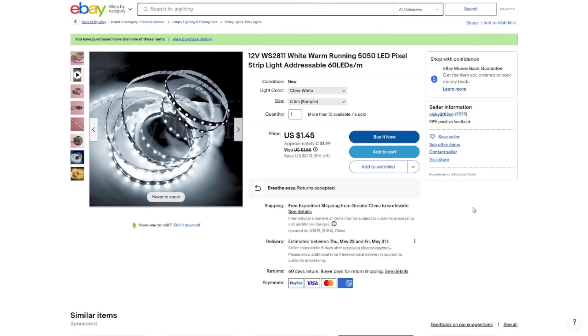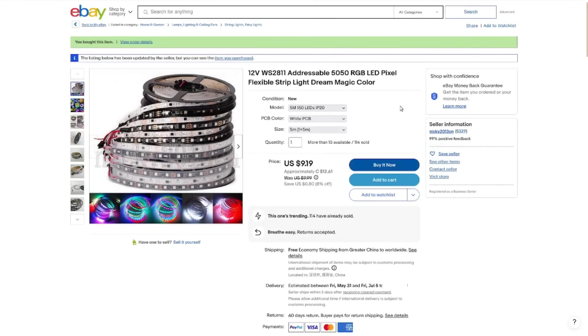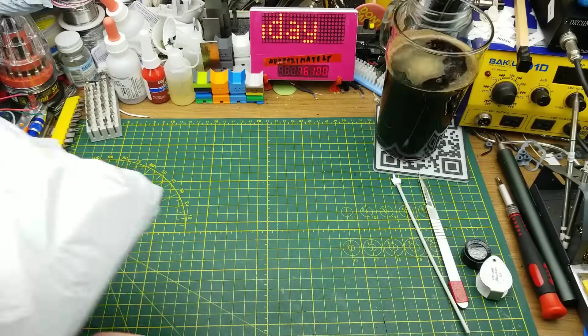12 volt, WS2811, warm white, running 5050 LED pixels, strip white, addressable, 60 LEDs per meter. I got clear white in a half-meter sample, presumably just to see — or maybe because it was two whole dollars with free shipping. From the same seller, same description except for warm white, $1.99 Canadian free shipping for half a meter. And the longer one: 12 volt, WS2811, addressable 5050 RGB LED pixel flexible strip light, dream magic color, five meters, 150 LEDs, IP20 white PCB — $12.61 Canadian, free shipping, all in one package.